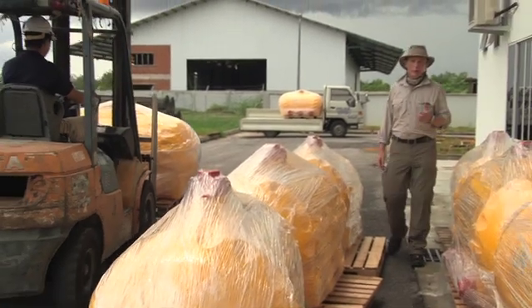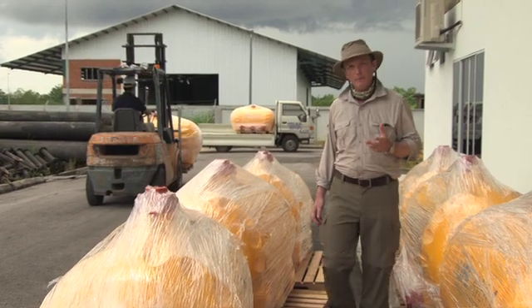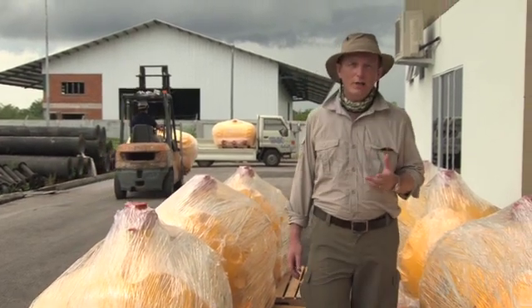We're leaving the warehouse now here in Kuching. We've got about a four-hour journey to a village called Sri Aman, and I'm going to be joining Dr. Rajeef and the installation team on the journey up there.